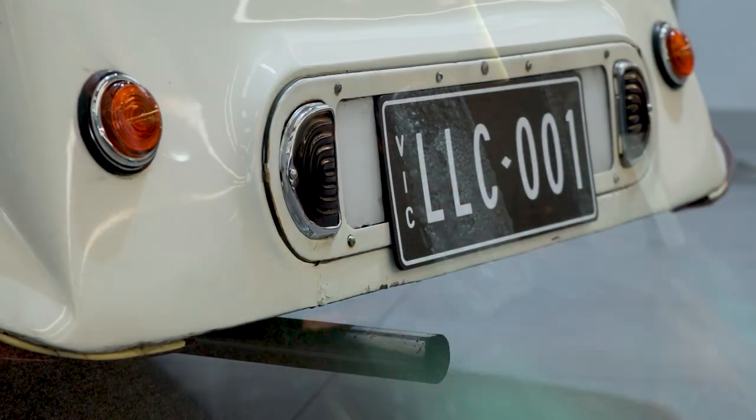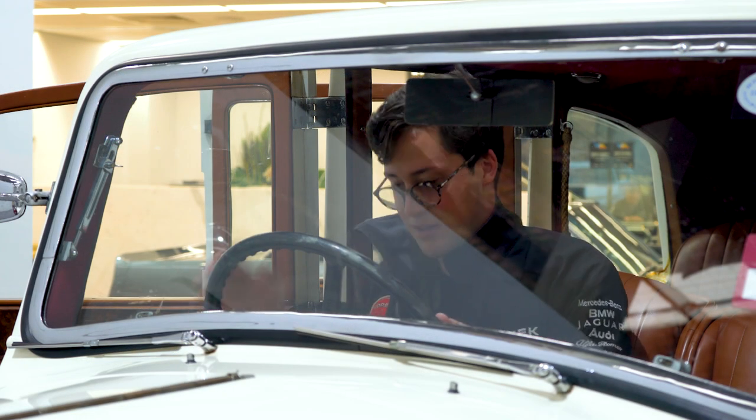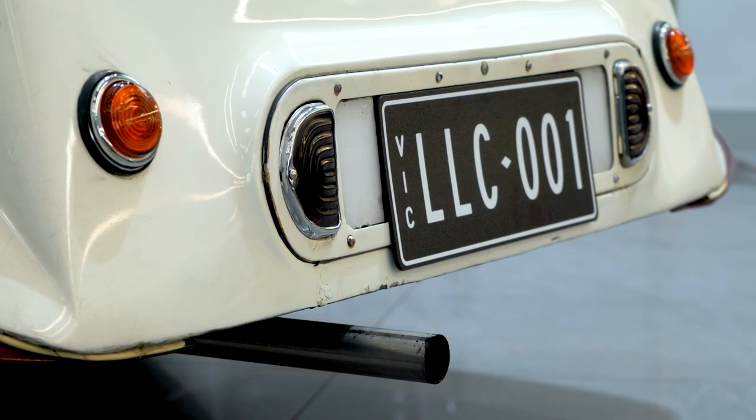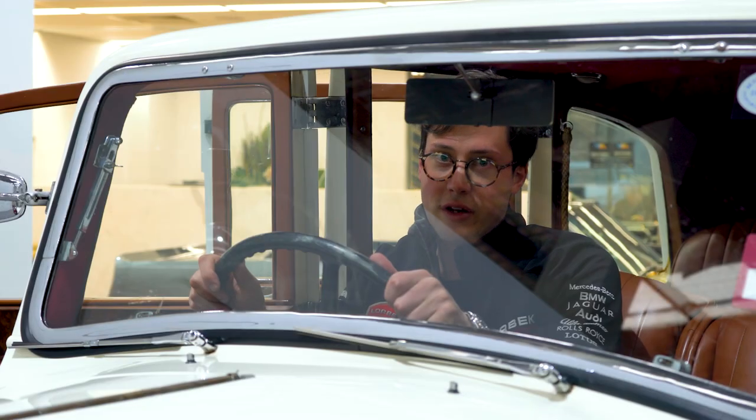All you do is make sure we're out of gear — and off we go. Simple as that. And then to switch it off, just flick the ignition over to the off position. Next job is to learn how to drive it.